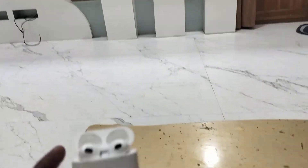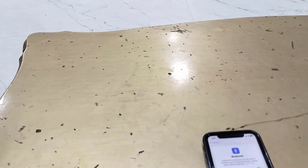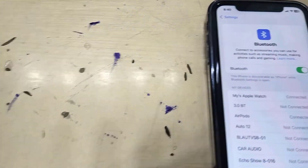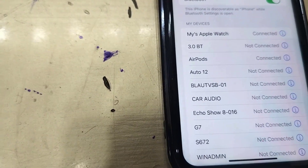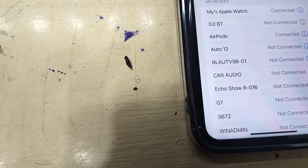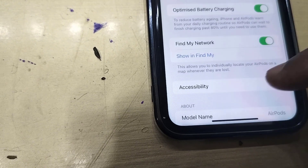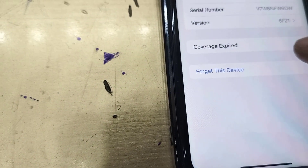First thing is, if you have previously connected these earbuds to any other device, then you need to disconnect or forget the device. For example, I have connected these earbuds to my phone, so I'm going to forget the device from my phone.